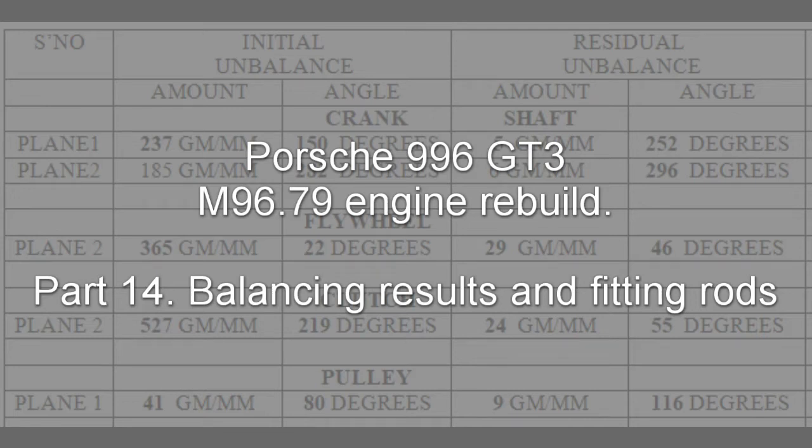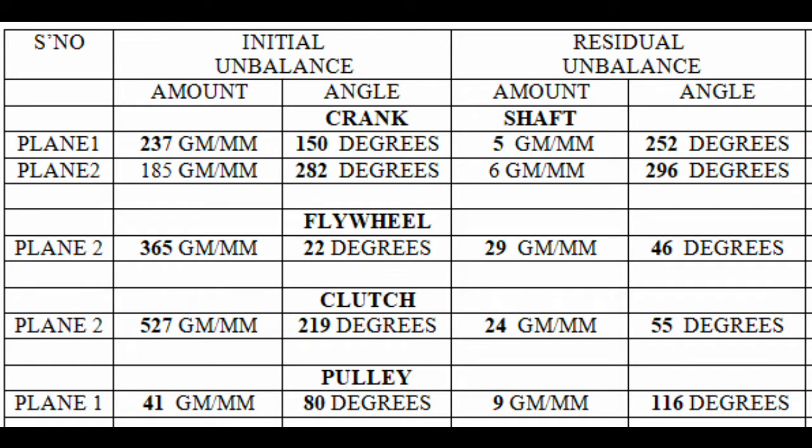Here you can see the results from the balancing. The rotating parts — the crankshaft, flywheel, clutch cover, and engine pulley — were all balanced. On the crankshaft, fantastic results. These results are apparently pretty standard for Porsche crankshafts, nothing exceptional about this one, but you can see the amount has come down from 237 down to 5, and from 185 down to 6.